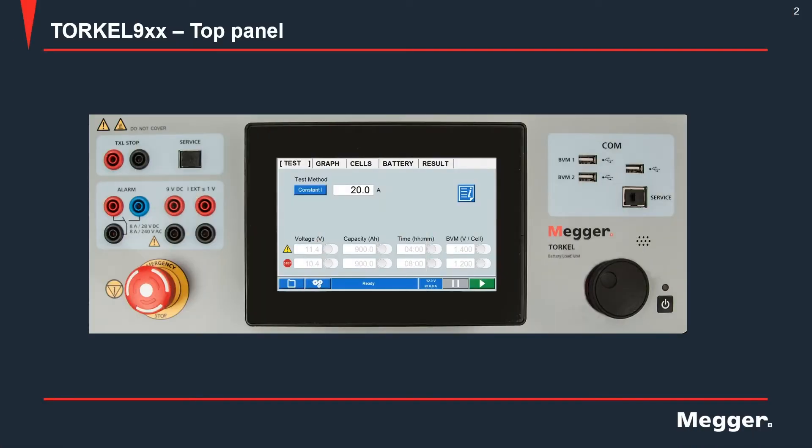Let's look at what the TORQL looks like. This is the top panel of the TORQL.